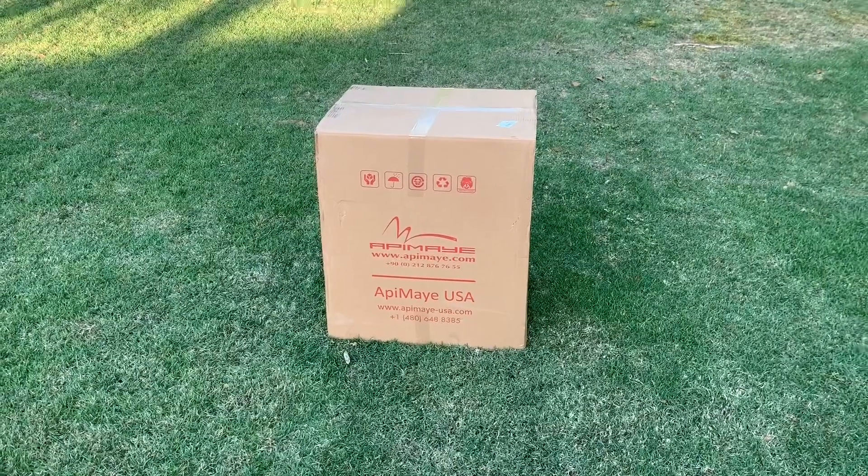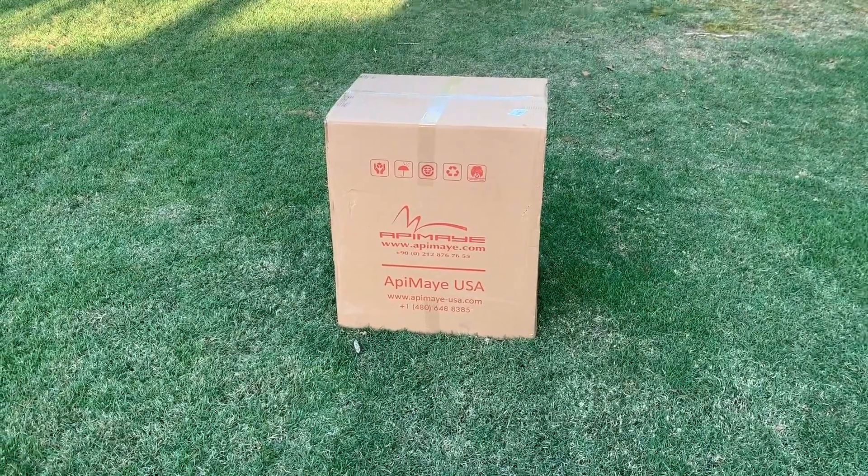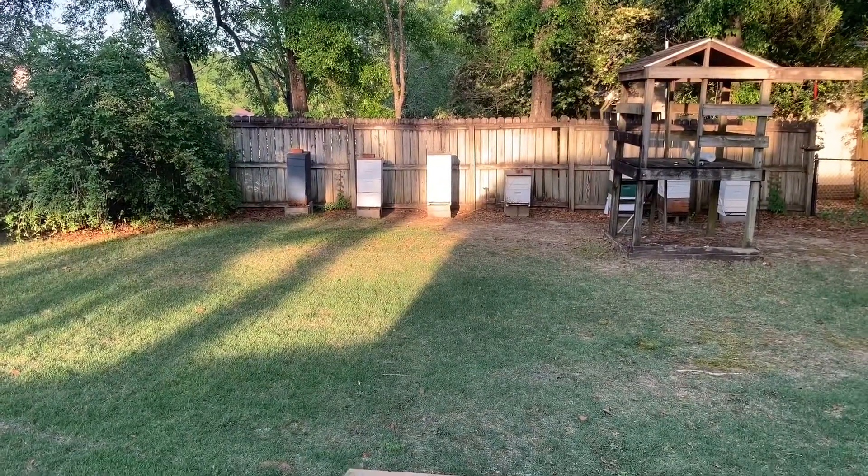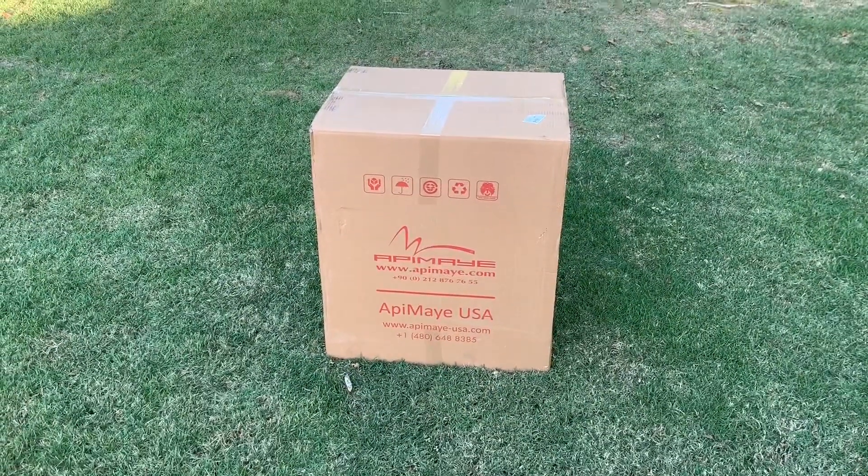I ordered it Sunday and here it is on Thursday — it's already here. But I got a little dilemma. I have those hives back there in my backyard and I need to figure out which bees are going to go in this hive. I want you to help me figure that out.